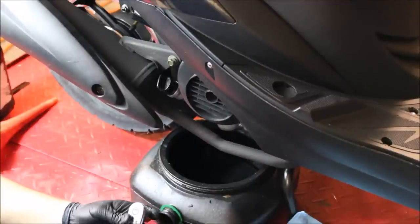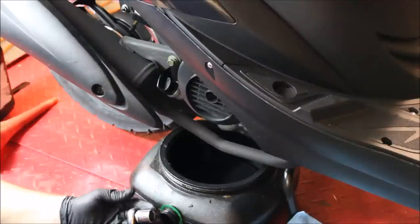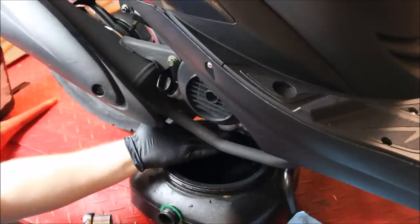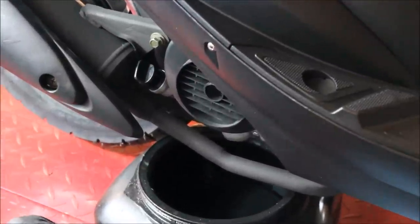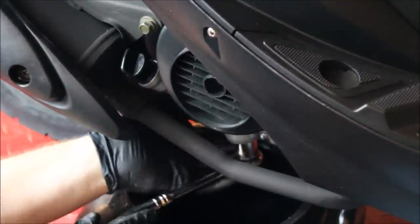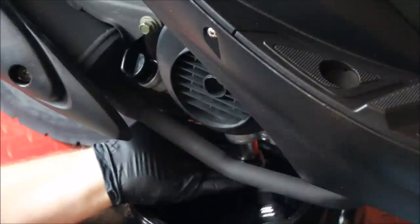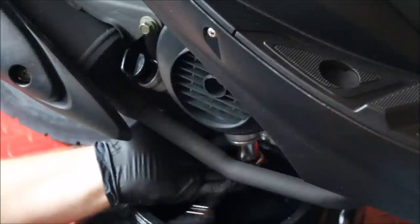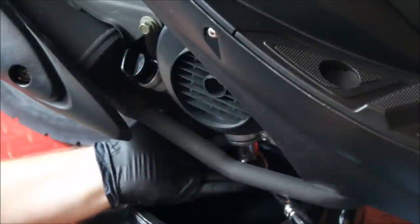In order to go to the next step, we're going to need a 3/8 ratchet and a 17 millimeter socket. This is so we can remove the oil drain plug, which is at the bottom of the engine — it's always right there by the exhaust on these engines. With the ratchet on loosen, we're going to place it onto the drain plug and start loosening. I always recommend keeping a little bit of tension just so the plug doesn't fall out into your oil and create a huge mess.